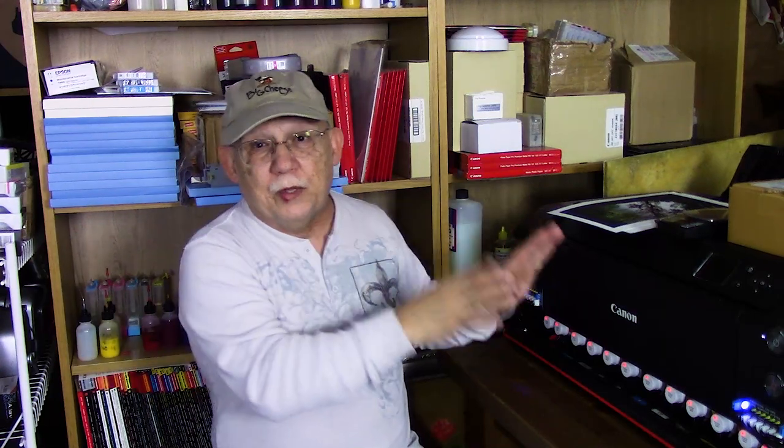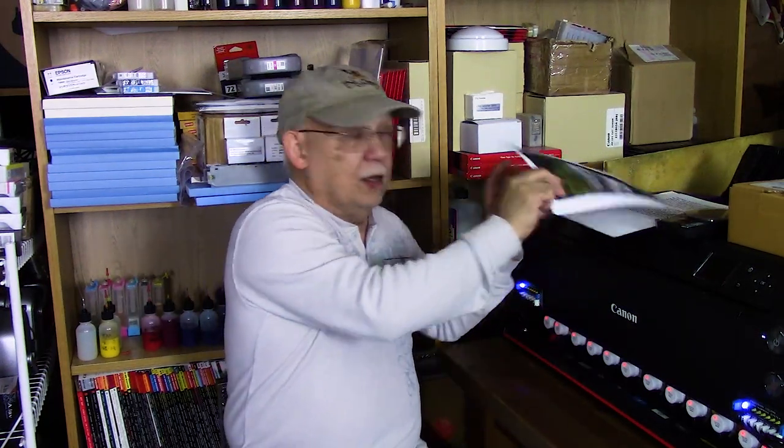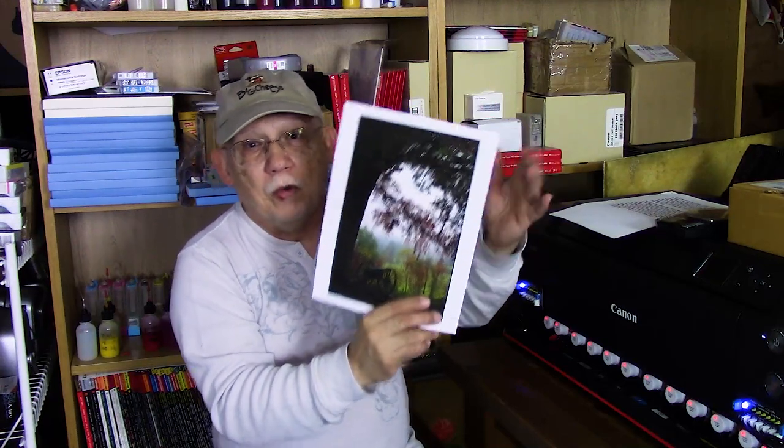If you complain about these printers wasting so much ink, they're wasting the ink because they want to make sure the print head is primed and cleared — because you may have not used it for a couple of weeks and you're going to pay for that. I have paid for that, believe me. I've begun to realize that if I just use this often, like every day or every couple of days, it will not waste a lot of ink. Most of the ink from your cartridges will be used to create prints, and that is the goal of a high-level photo printer.